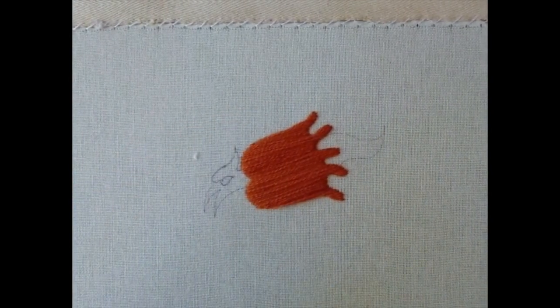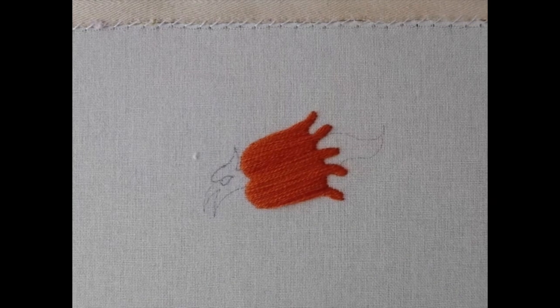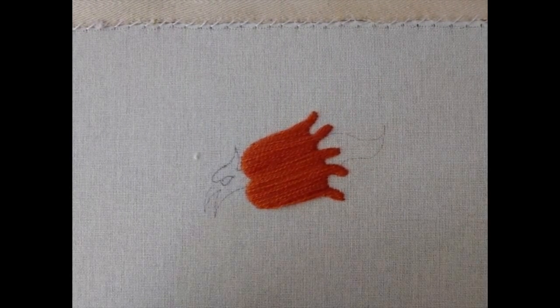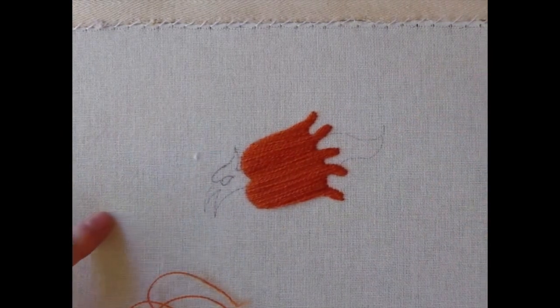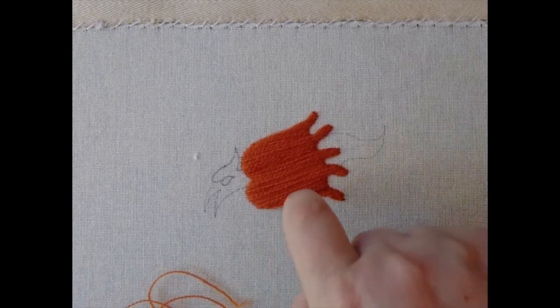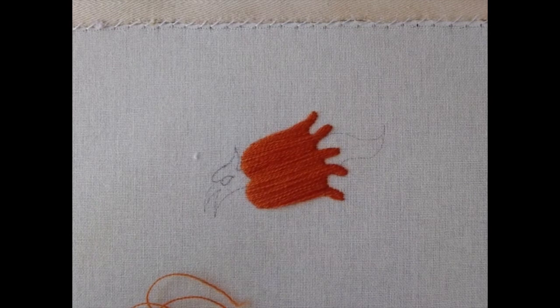So producing colour in a medieval context was very, very expensive. Now you can see I've covered that whole area with these big long threads. This is quite a small design, but you could be covering an area as big as the whole canvas, and as you can see that's really quite unstable the way it is, so we have to stabilise it.